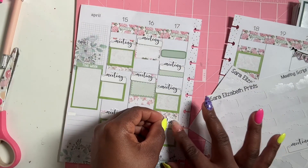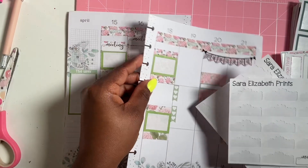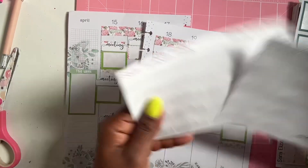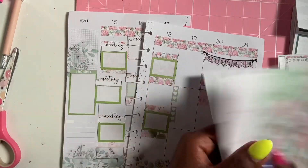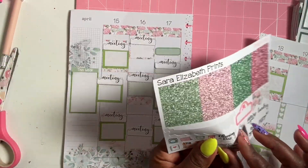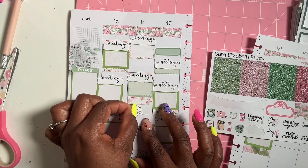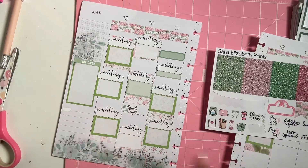I found some median script boxes from Sarah Elizabeth Prince — we're going to use these up since we only have a little bit left. Thursday the 18th we have observations so I'm going to use that sticker, and that's the last of them. Tuesday and Friday we usually have trash days, so I'm going to put a little trash icon there.